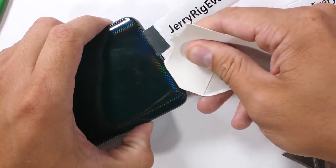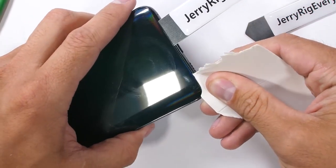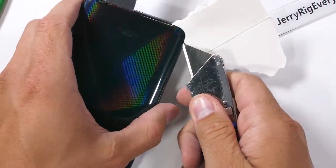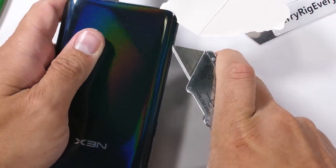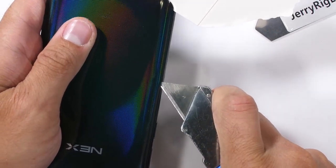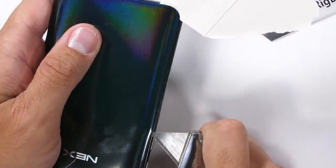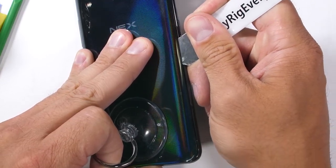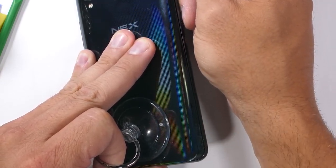The back glass does have curves around the edges, so I use a more flexible piece of card stock or a business card to do the slicing, since the card can wrap around the curve without putting too much pressure on the glass. Glass is glass, and glass does break. For real though, this coloring is super impressive — it's like someone dropped a bag of Skittles in a parking lot. I can almost taste the rainbow just by looking at it.